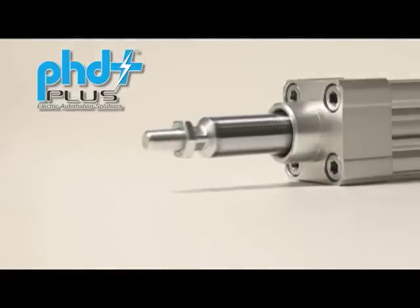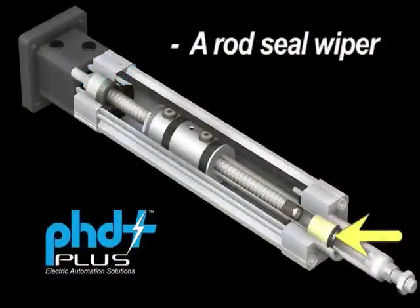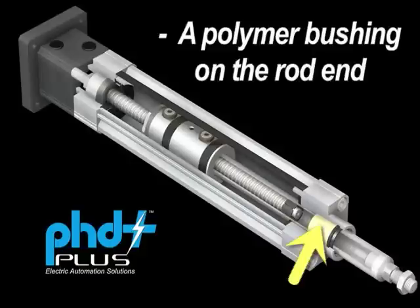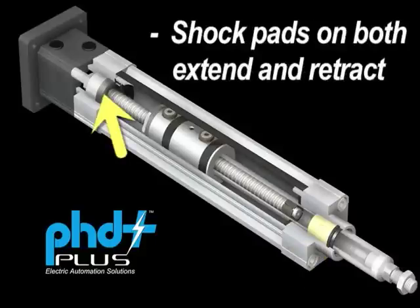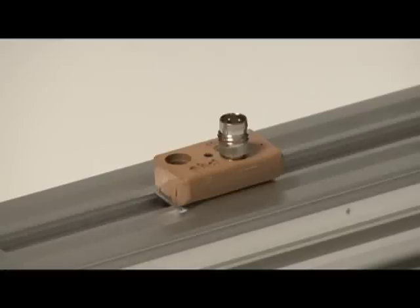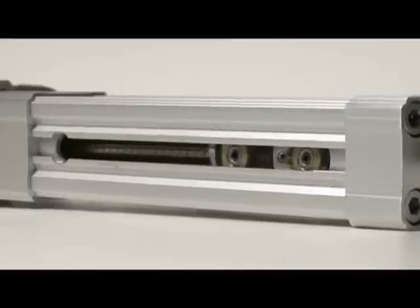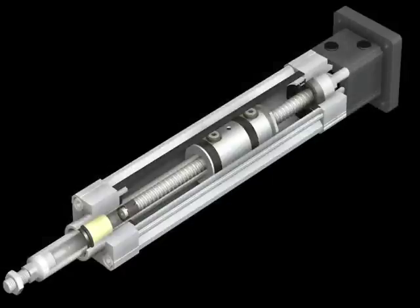Other features of the Series ECV actuator include a rod seal wiper for keeping external contaminants out, a polymer bushing on the rod end for superior wear characteristics, shock pads on both extend and retract for crash protection, a standard switch-ready magnet for easy integration with PHD external switches, and a removable slot cover for ease of lubrication and access to the guided ball nut. A floating bearing compensates for wear over the life of the unit.